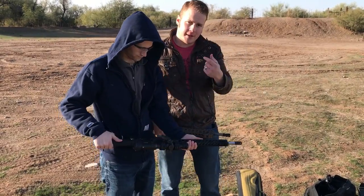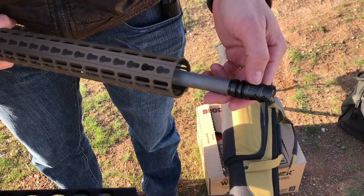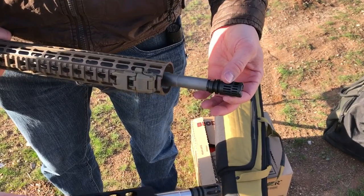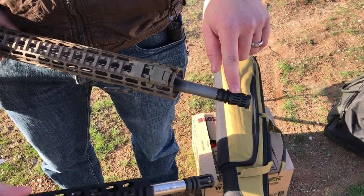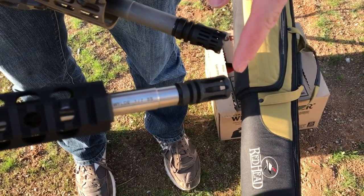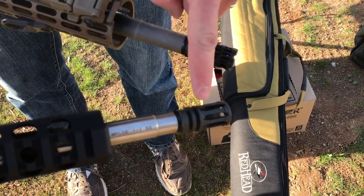One of the biggest differences — come take a look at this — are the muzzle brakes. I have a VG6 Gamma 556 on the end of mine, and that is an excellent muzzle brake. It not only helps with recoil through the sides, but it helps with muzzle flip because it allows gas to come out the ports on top, keeping you straighter on target. This is the standard A2 flash hider on the end of an AR, and that doesn't do much in terms of recoil help or muzzle flip.